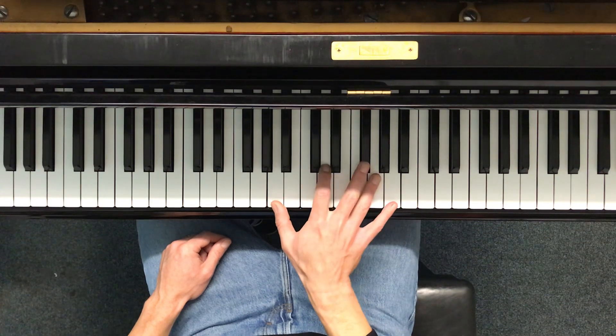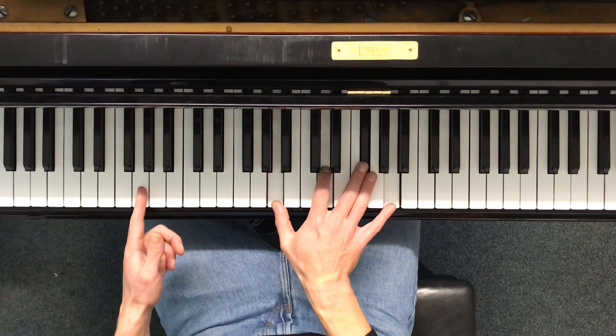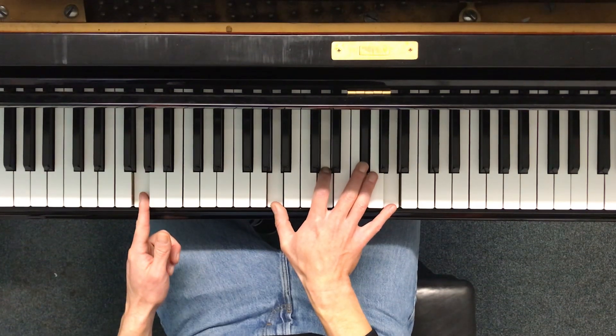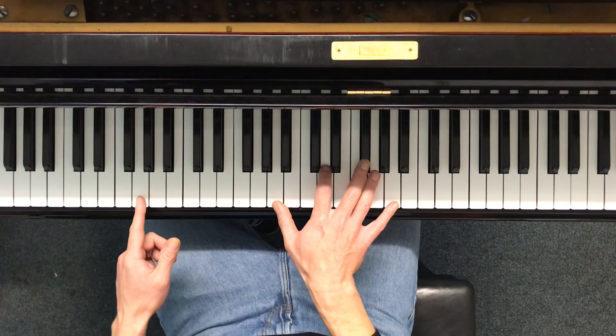So that looks like D major second inversion, obviously with G in the bass. It's got a G major nine, or a minor three — or D major over G, whatever you want to call it.